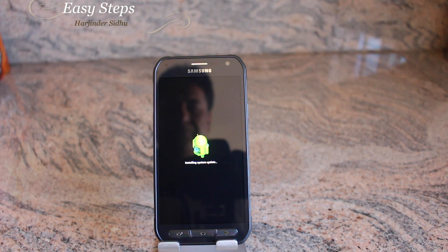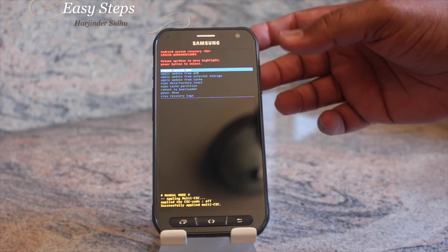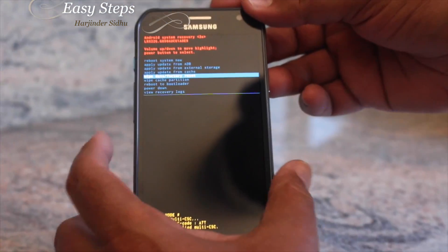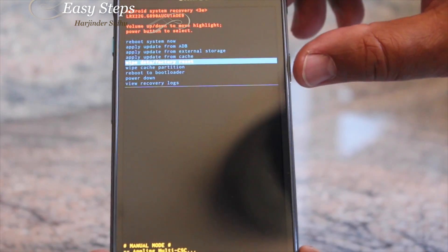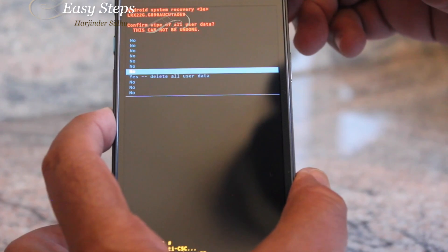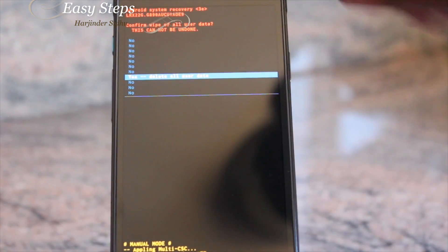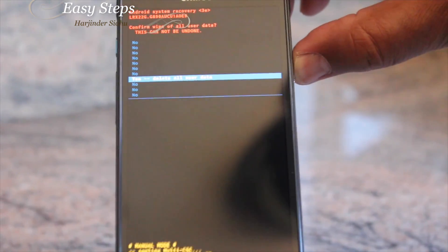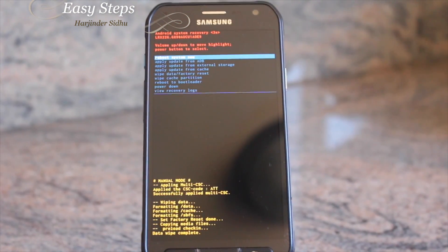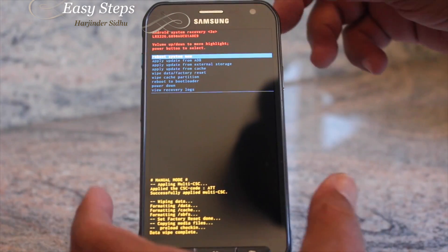Once we get to this screen, we're going to navigate by pressing Volume Down to number four: Wipe Data and Factory Reset. Then press Power to execute. We're going to go all the way down to where it says 'Yes, delete all user data.' Once I press it, it's going to format and wipe the data. At the bottom it shows formatting, and then data wipe complete.